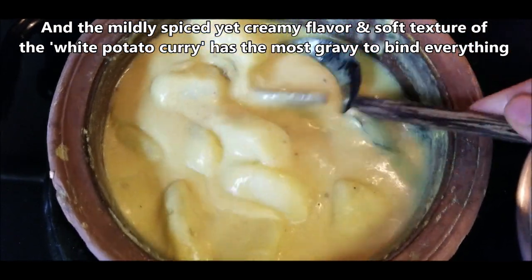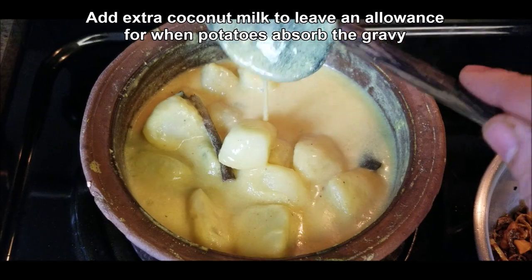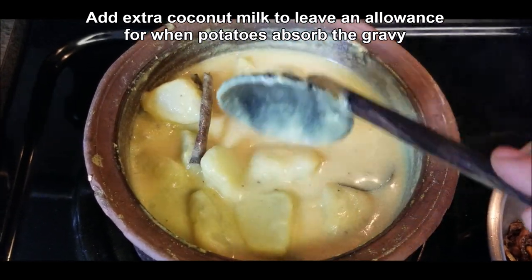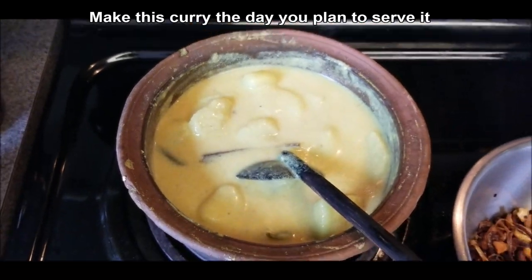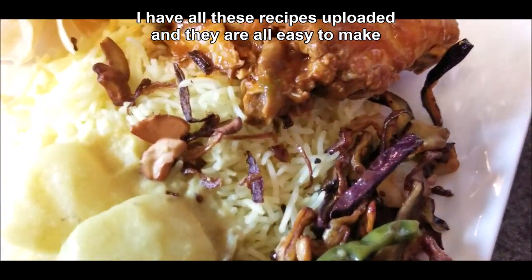And this is the potato curry. It's nice, it's creamy, it's very mild, and it's got enough gravy to bind everything together. The soft texture of the potatoes is really fantastic with yellow rice. This is not a curry that you can make a day ahead — the potato curry should be made on the day that you serve it.